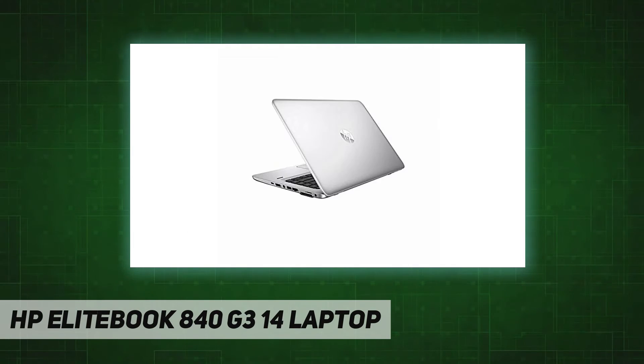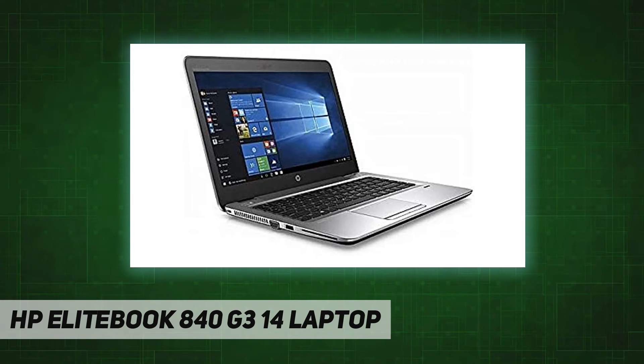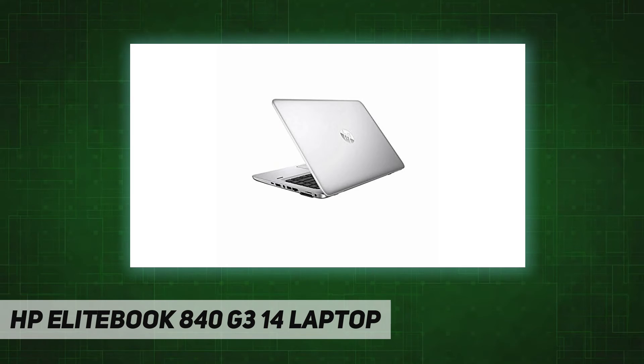This is a Microsoft authorized refurbished device and the condition of the device is Grade A. This device is refurbished by trained technicians and is in a fully functional condition. Minimum cosmetic wear might be present on the device, which has no effect on its functionality.